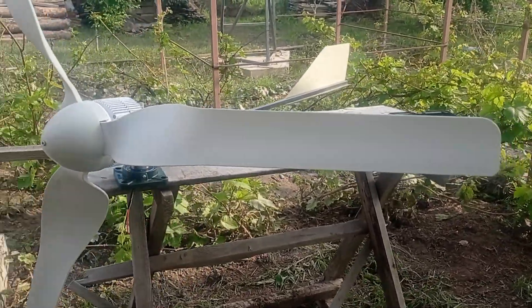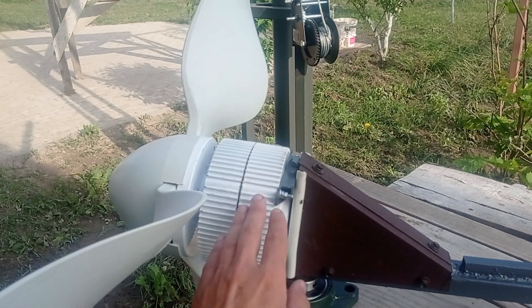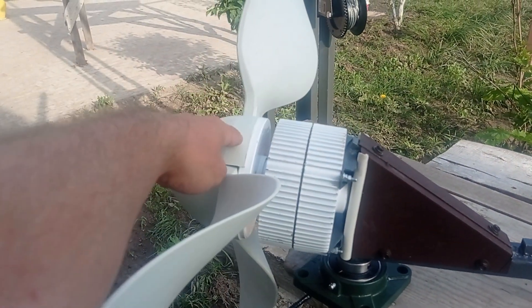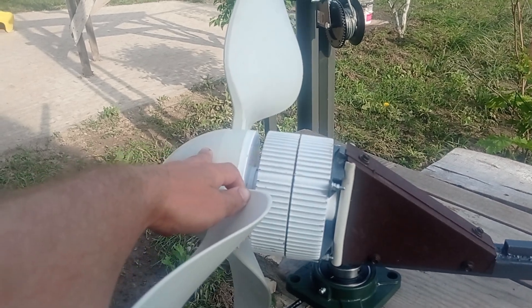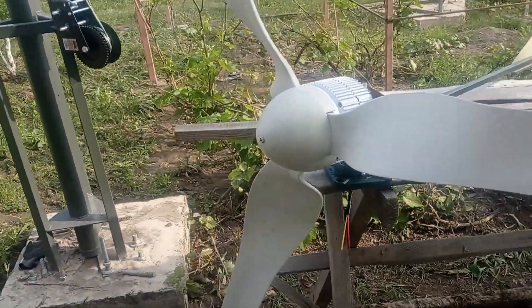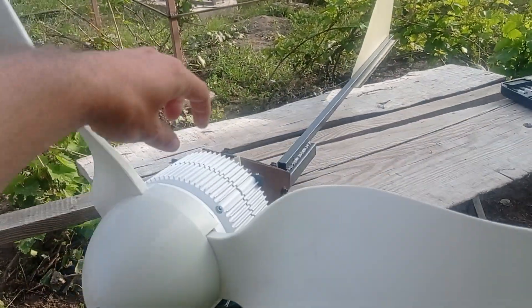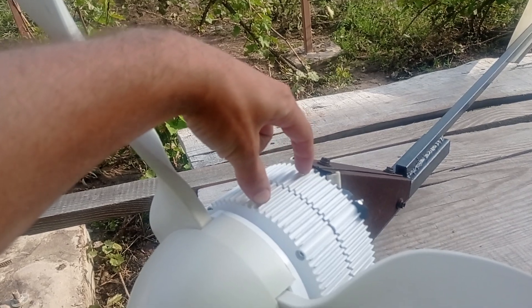Let's recalculate the price: $90 plus $10 is $100, plus $5 is $105, plus $70 is $175, and let's say all the scrap and everything is $25 — rounded up to $200.